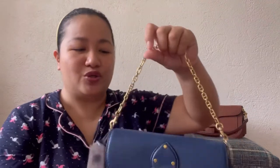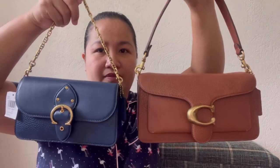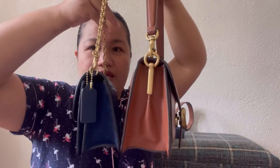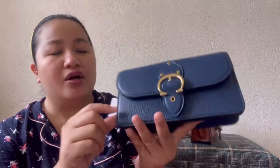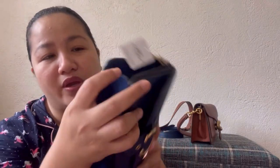Now let's go with the Beat Clutch. As compared to the Coach Tabby, look at the size difference — it's noticeably smaller in terms of both height and width. Both have a slip pocket at the back, and no feet either. The Beat Clutch is a mix of three leathers: pebbled, smooth, and suede. The suede is on this part, the bottom, and here as well.